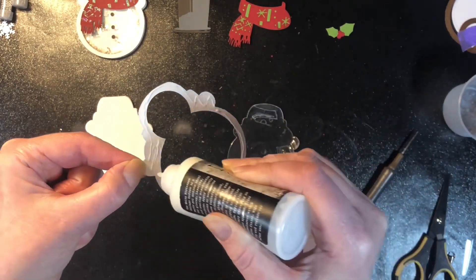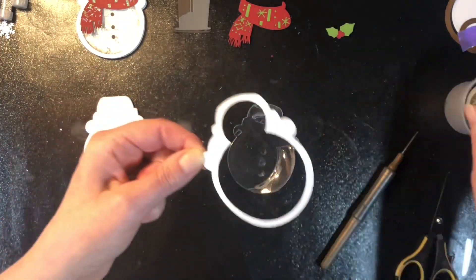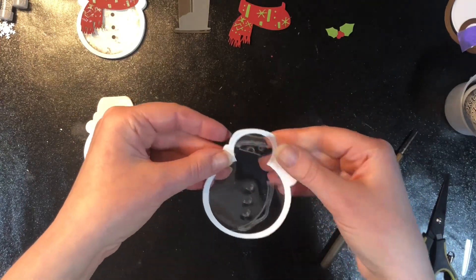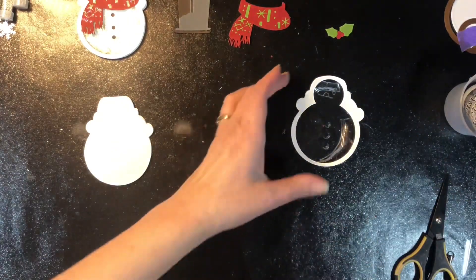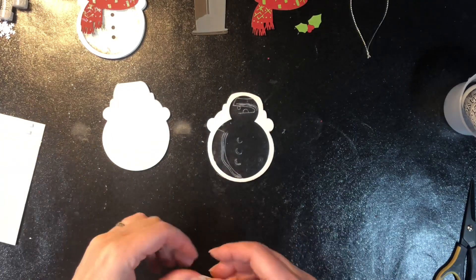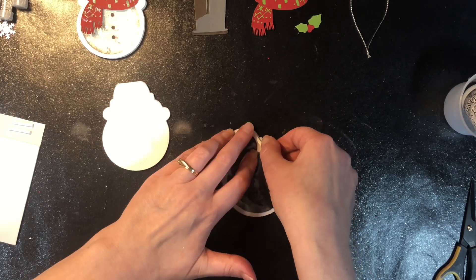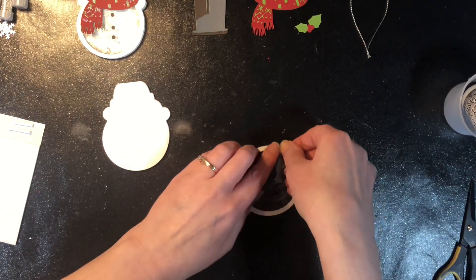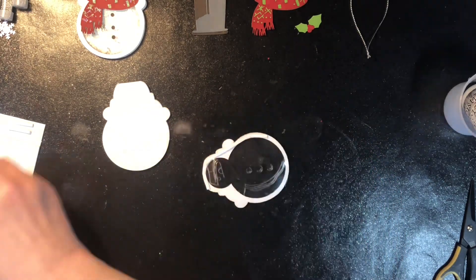I'm taking my front with the two circles cut out and gluing it to my piece of acetate. I'm using some distress collage medium and then putting an acrylic block on there to hold it down while it dries. You do want to wait until it's completely dry before continuing. You could also use double-sided adhesive, but then you don't have any wiggle room when placing your piece. I prefer the distress collage medium because you can wiggle things around if it's not placed exactly correctly.